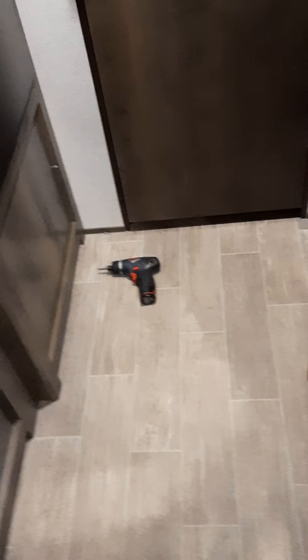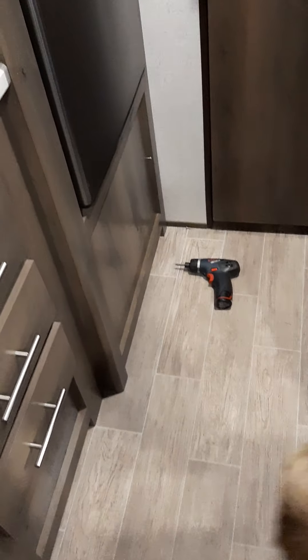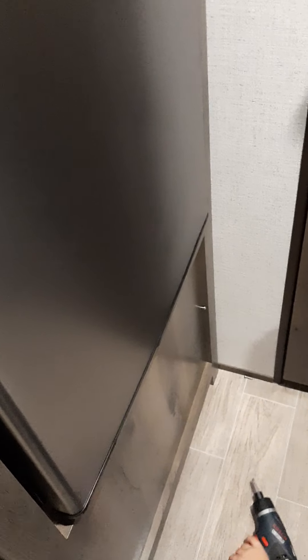Then, we come over to the water heater. My assistant will take the screw the rest of the way out.